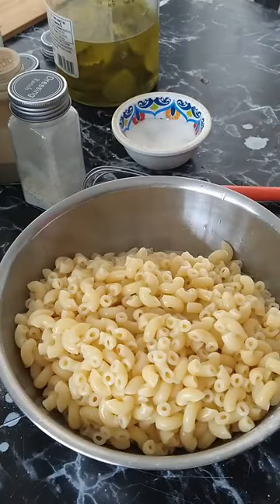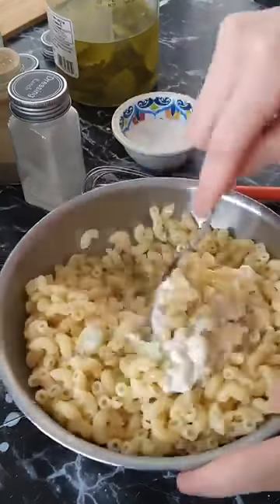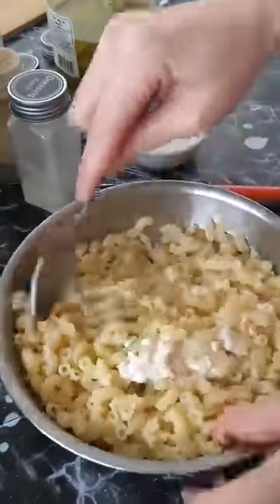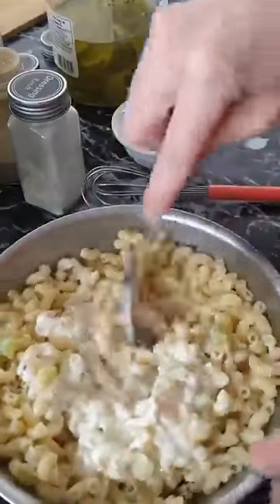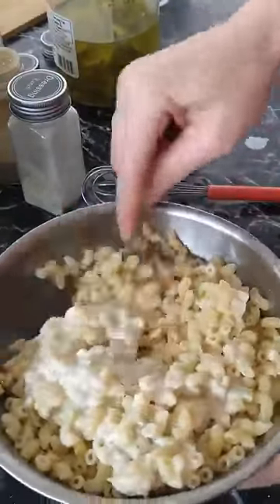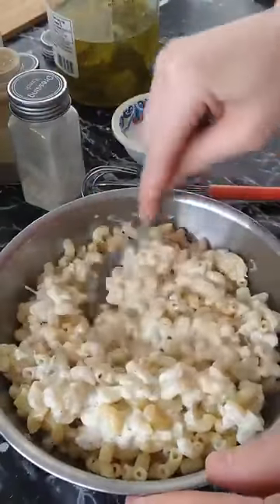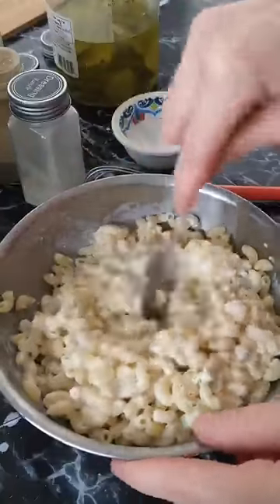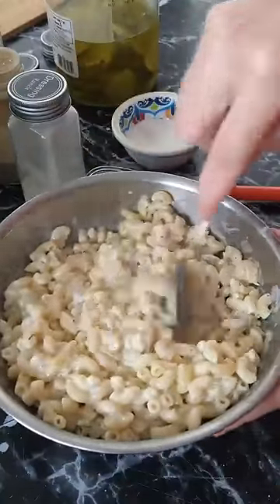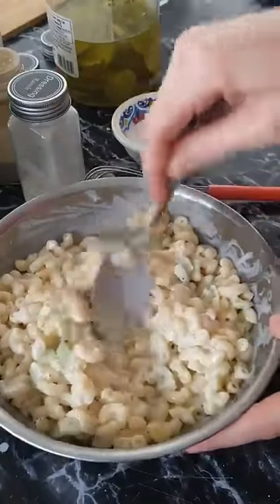Just mix it all real good, then cover and store in the fridge until dinner time. You can use this as a base and add in frozen peas, any kind of veggies you like, or little pepperonis and cheese — I love adding pepperoni and cheese for the kids sometimes.